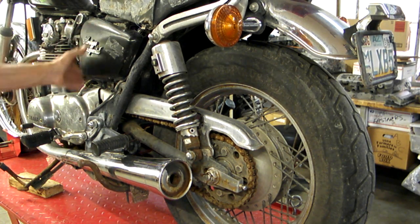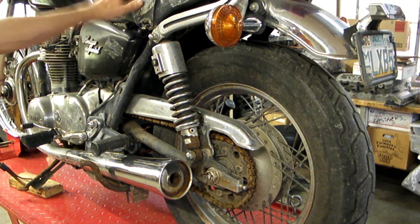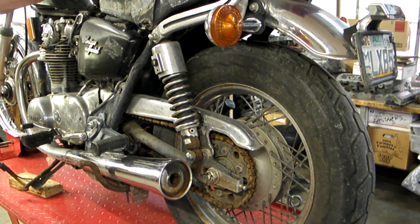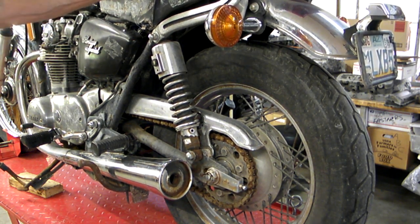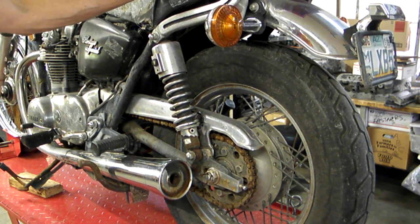Side covers are here — they're not in the best condition, but it's always nice to have them. The seat is toast. The foam you could probably get away with just replacing the seat cover, but the foam is worth saving. The seat cover itself is gone.